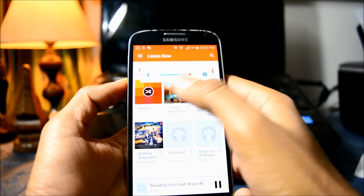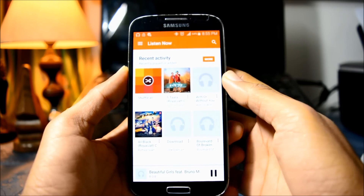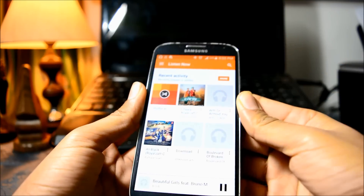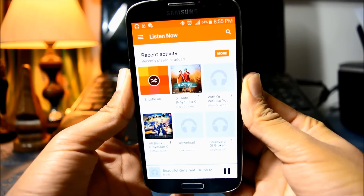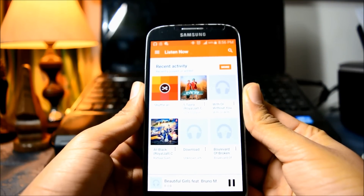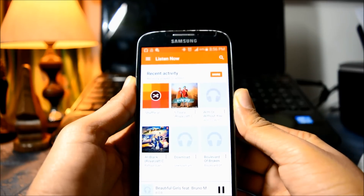You can see the Bluetooth volume and it is playing on the speakers, not on this device. So there you have it — wireless music under 300 rupees. This is a really cheap way to convert non-Bluetooth speakers into Bluetooth speakers.